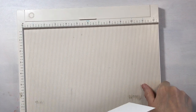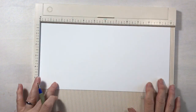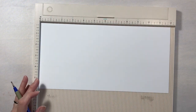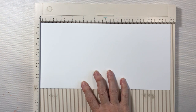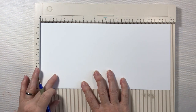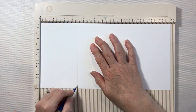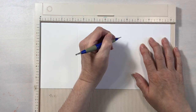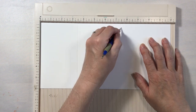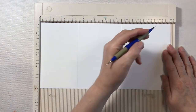Now we're going to do our scoring. I have a Martha Stewart 12x12 scoreboard — I don't think you can get this anymore, I'll link to a comparable board. We're going to score at three and a half inches, then at seven and a half, and then at ten and a half.